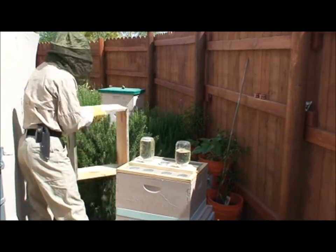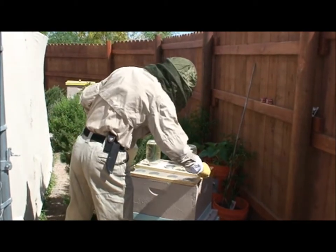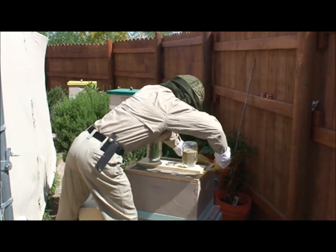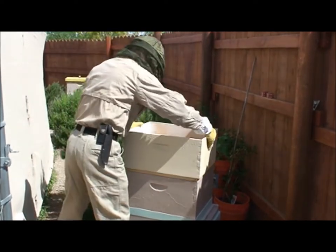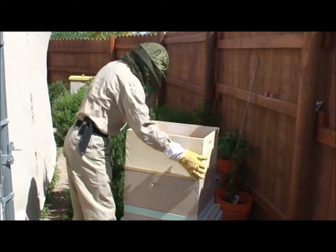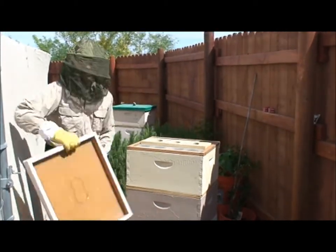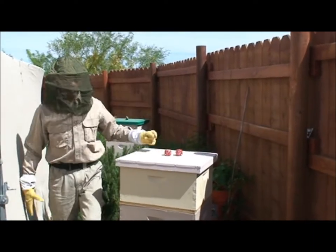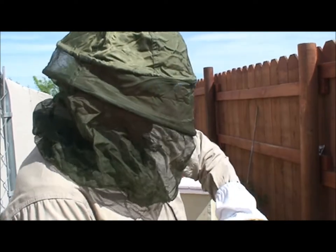This hive is going to be competing with the other hives real soon because she's laying eggs in there like crazy. She's filled all those — every empty cell with an egg probably already.